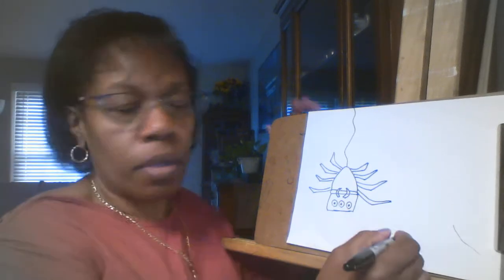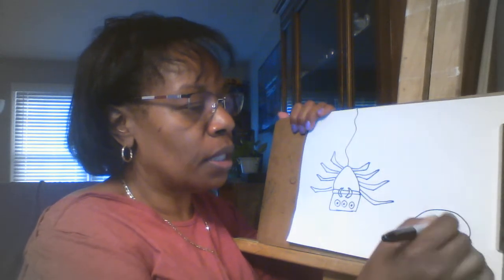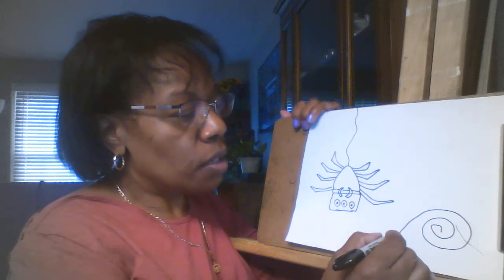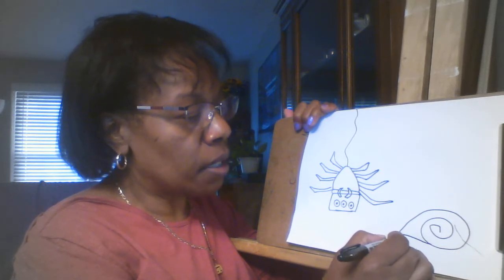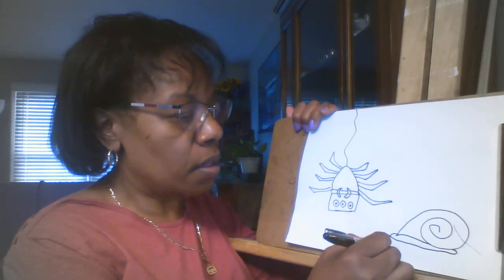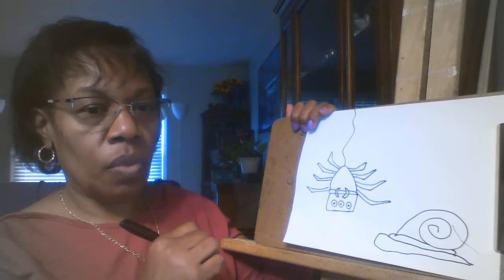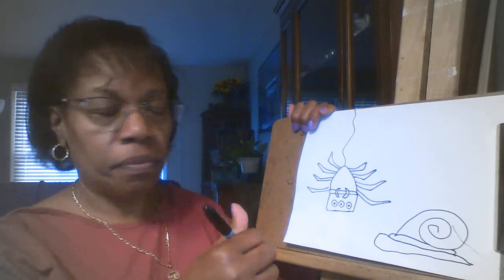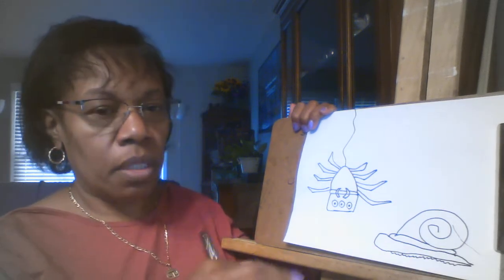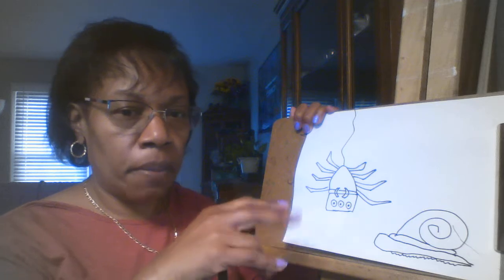The next one we talked about was the snail. We're going to start with a swirly line. In first grade, we learned about different kinds of lines — swirl was one of them. So that's going to be his shell. Now we're going to add his body and make his head a little bit bigger. Now we're going to add a little piece on the bottom that makes the slime — those are kind of like his legs, that's how he moves, those little bitty slimy parts.